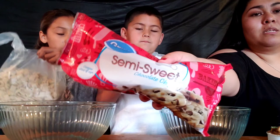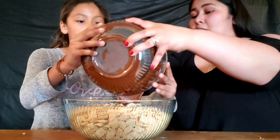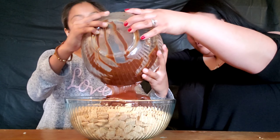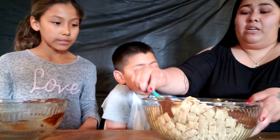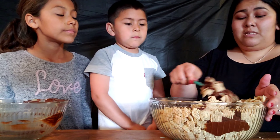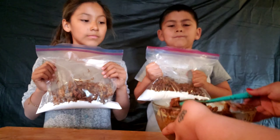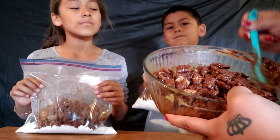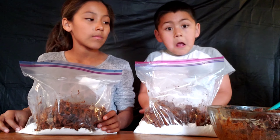Now dump the chocolate mixture over the cereal. We're holding the glass bowl together because it's pretty heavy. Mix it all together — you want to move quickly but not so fast that you break the cereal. Keep mixing until as much chocolate as possible coats every piece of cereal before it dries.